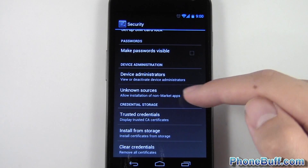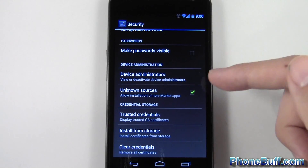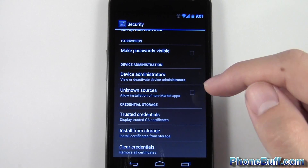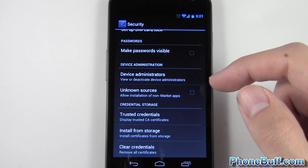Another thing is unknown sources — don't allow applications not from Google Play to be installed unless you're sure. I like to leave this unchecked just in case I accidentally stumble upon something that tries to install on my phone, because apps from Google Play are going to be more secure and typically aren't going to be malicious.